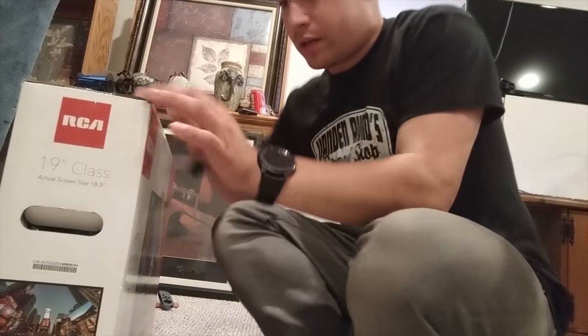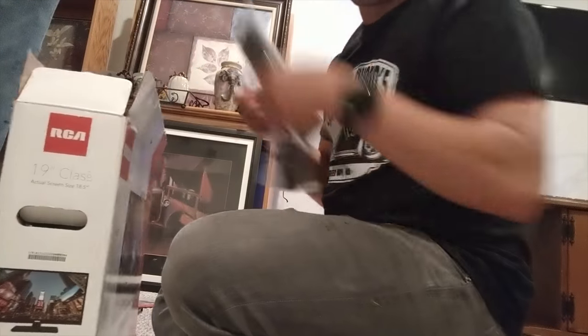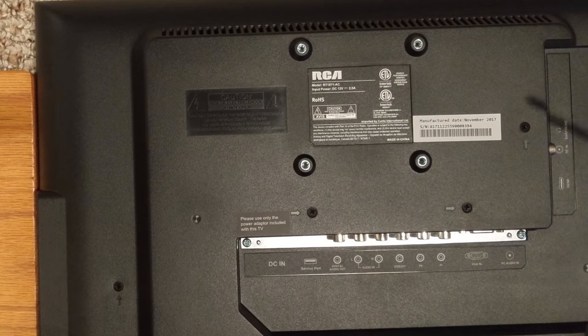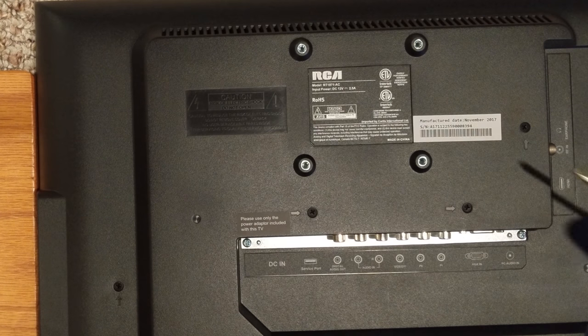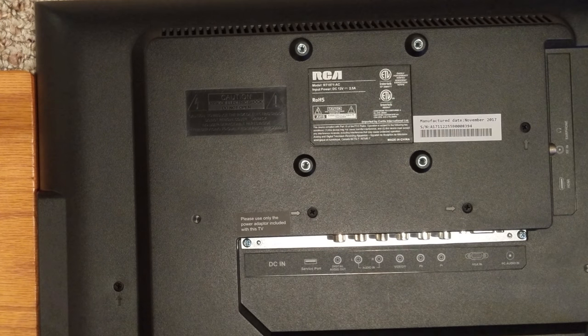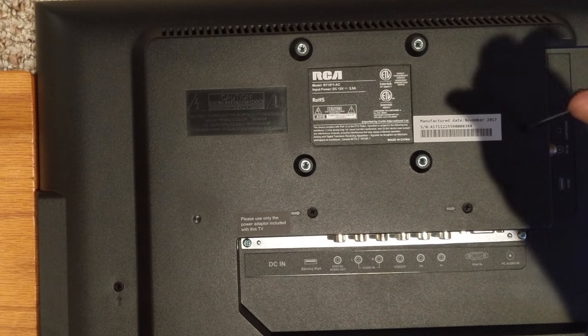So you're obviously going to want to start off opening your box and throw everything that comes with it aside, because besides the power cord we're pretty much not going to be using any of it. Now with this TV there are 12 screws to take out, so go ahead and take all of your screws out.